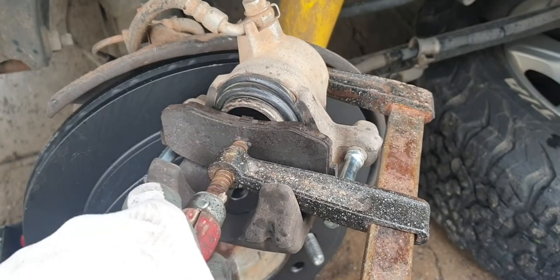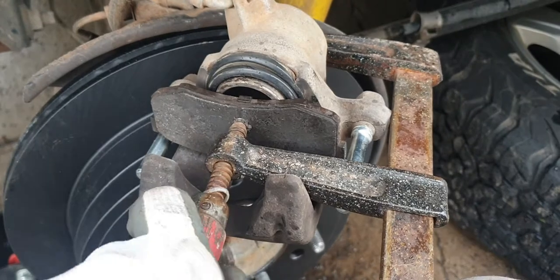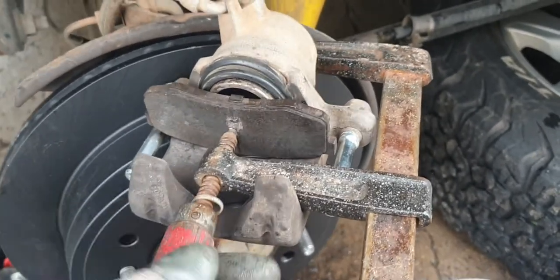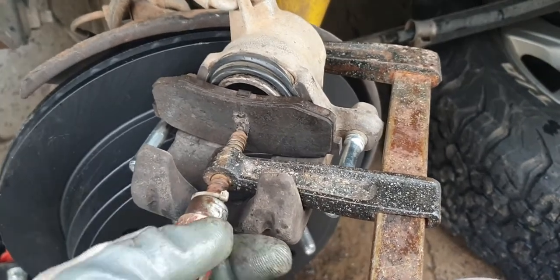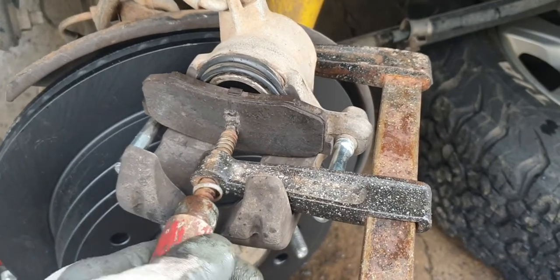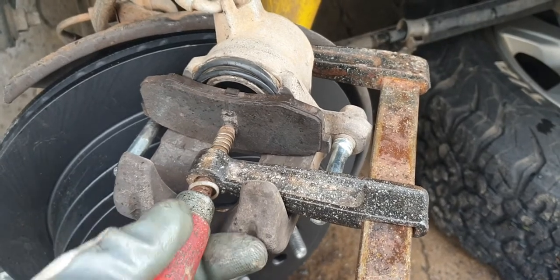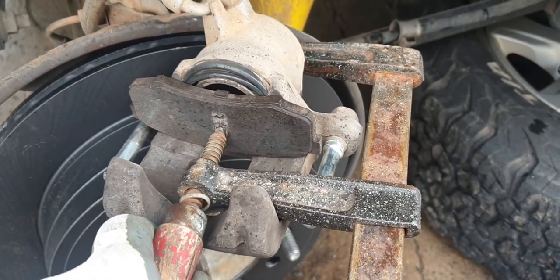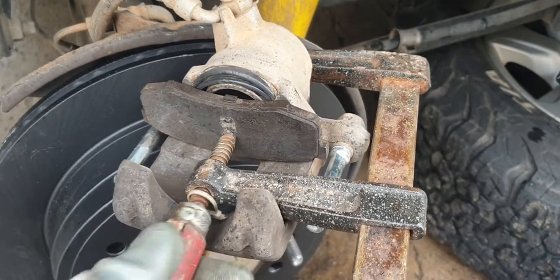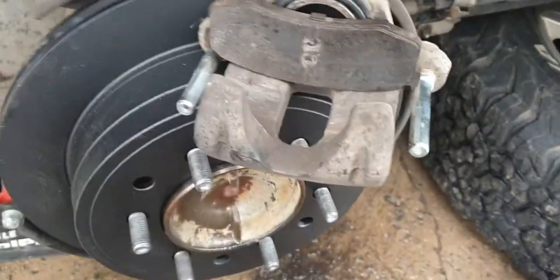I'm just going to keep squeezing it. The clamp also gives you a reference point of where to stop. The only problem with using a brake disc as the pressing surface is it gets caught about there. Keep going — I'll just keep pushing it back. Basically you can keep pushing it back until the piston bottoms out. I need to not over-clamp it — don't want to pinch the seal. And that is it — all pushed back in.